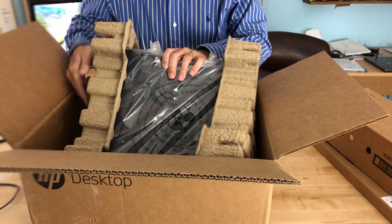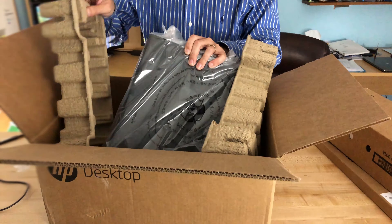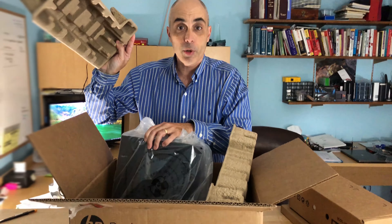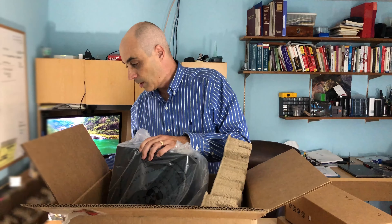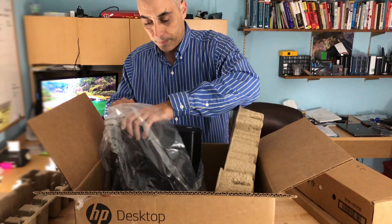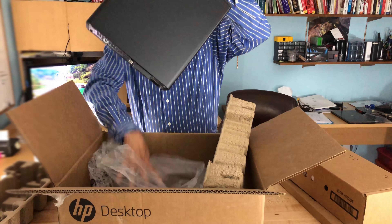As for the packaging, as opposed to some other brands — Lenovo uses a lot of foam for example — HP is using very environmentally friendly cardboard, which is always good. Let's go ahead and put this aside and take a quick look at the unit itself.